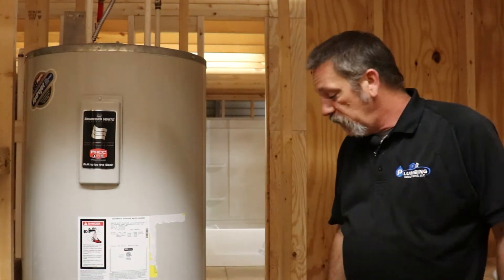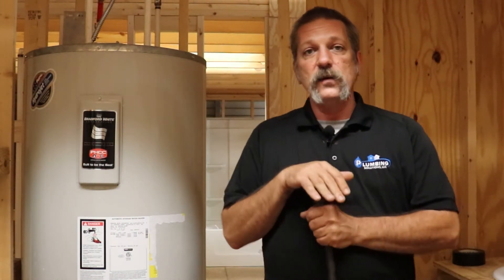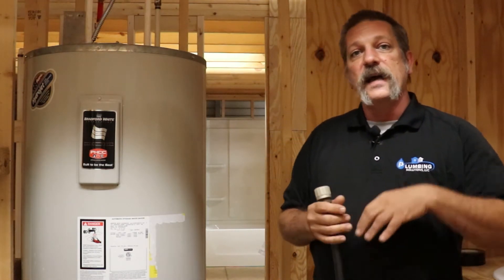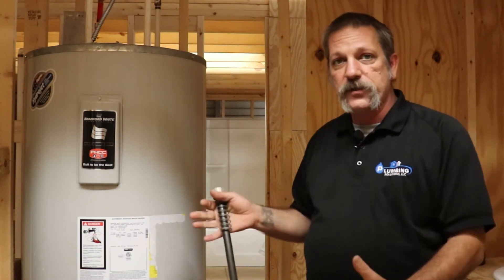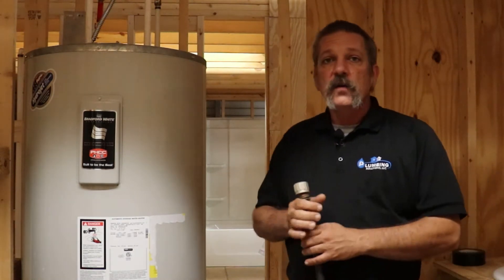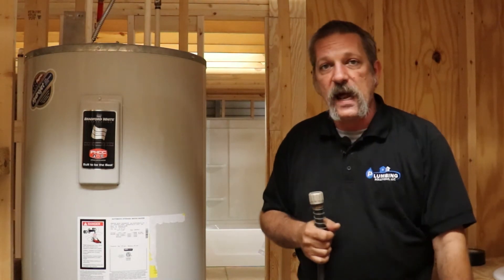The other thing you're going to need is just a plain old garden hose. You only want the hose to be as long as you need it. It's not a big deal for a flush out like this, but if you're actually draining this thing down you don't want 200-something feet of hose when you only need to go 30 feet to get out of your house.